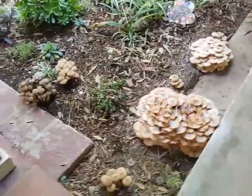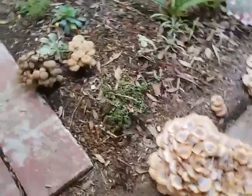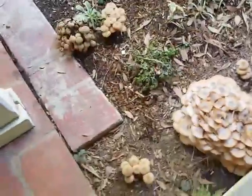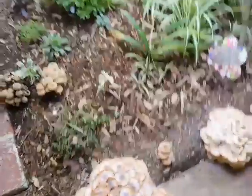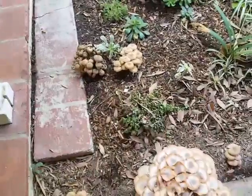Hi, this is Shelly Sparks. Look at these mushrooms. Don't they look good? No, not really. These are mushrooms from a disease called oak root, commonly known as oak root fungus.